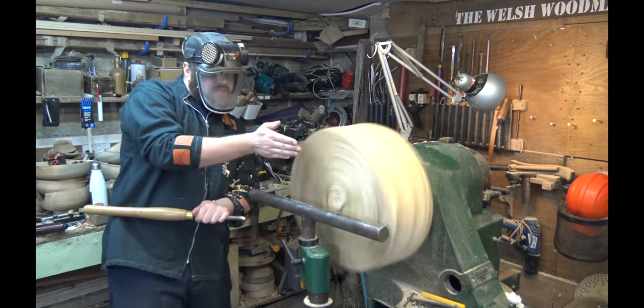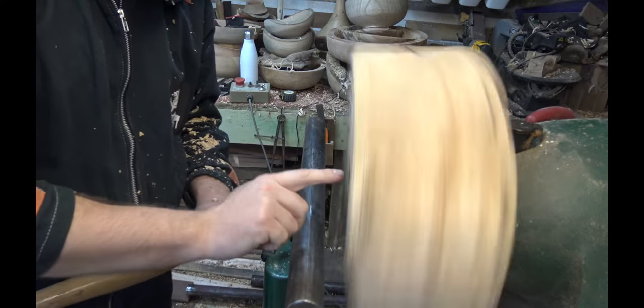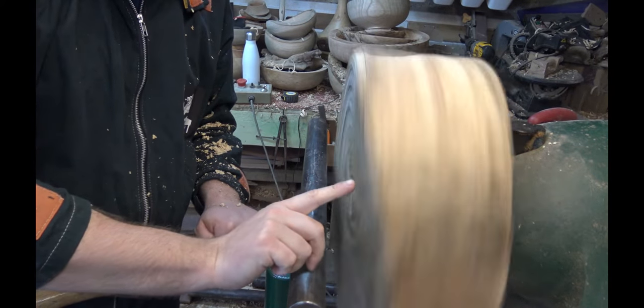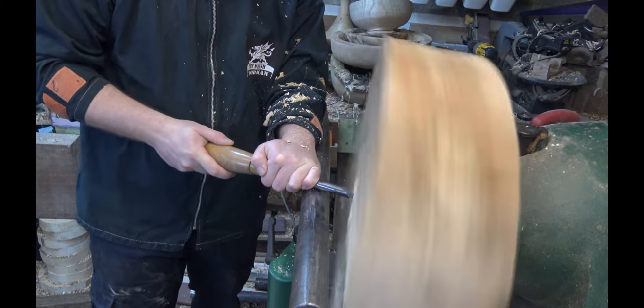If I look down the side of the profile I can see something called ghosting. You can see we're hitting ear log, ear log, ear log, so I want to get that nice and flat and level before we move on to the next step.